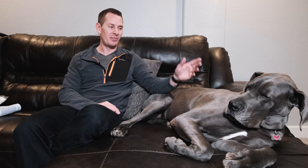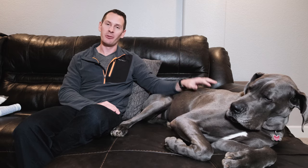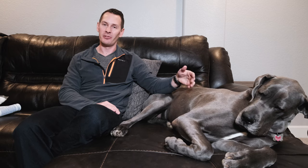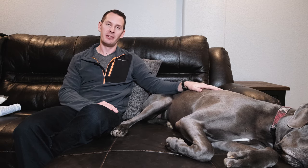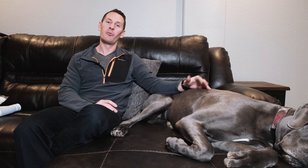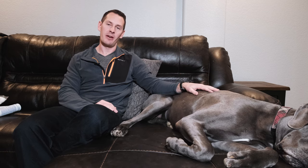I'll be upfront: while Gus is a champ with most grooming, she does not like ear cleaning — particularly having her ear filled with solution. We use treats and positive rewards to help make her more comfortable. Think about getting water in your own ear while swimming — that's exactly what it feels like for them. It's a minor temporary discomfort, but it's much better than ear infections.